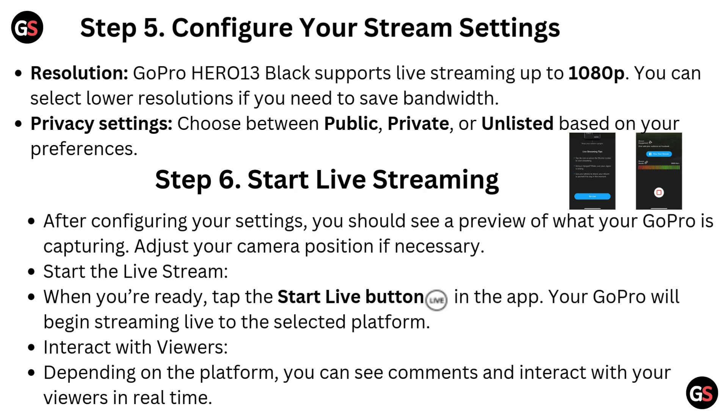Step 5: Configure your stream settings. For resolution, the GoPro Hero 13 Black supports live streaming up to 1080p — you can select lower resolutions if you need to save bandwidth. For privacy settings, choose between public, private, or unlisted based on your preferences.